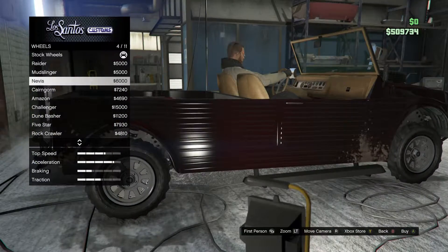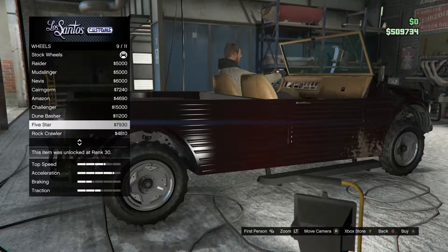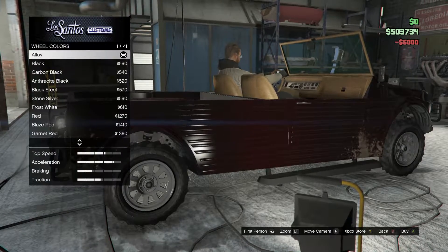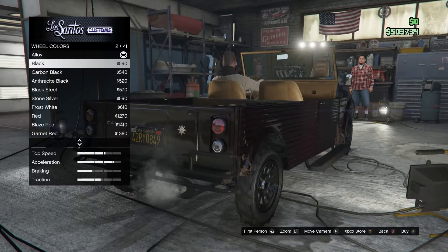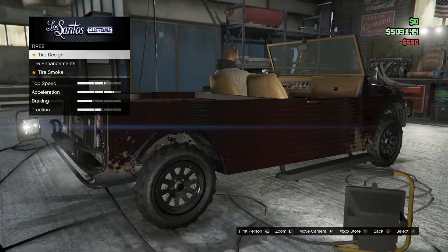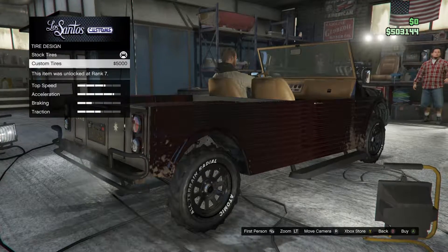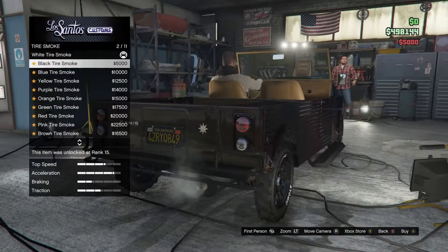We may go with the Nevis rims — I don't even know how to pronounce it. We're going to black out the wheels because those are my colors. Yeah, just blacking out the wheels. For tires, let's go with custom tires — changed my mind. Blowproof. For tire smoke, black tire smoke.